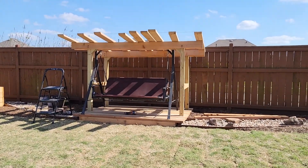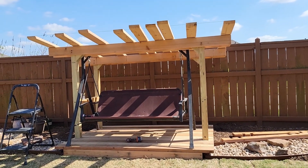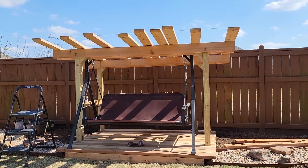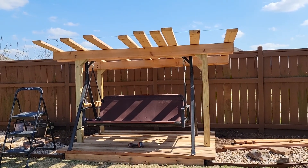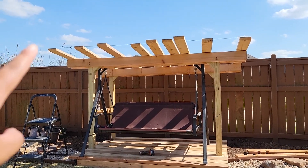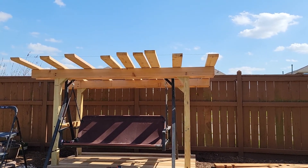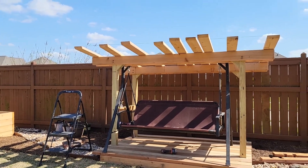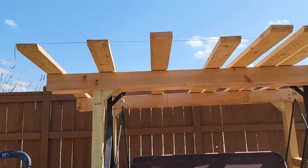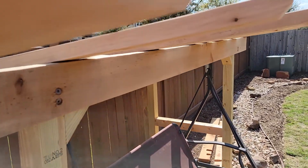I'm working on the pergola today, showing you something I'm doing when working on pieces on your own — hubby had to leave to take the kid to horseback riding, so I'm confident enough to tackle this on my own. I put all of the boards up, measured out where I wanted the two end pieces, measured everything, and went ahead and screwed those down using my ladder.